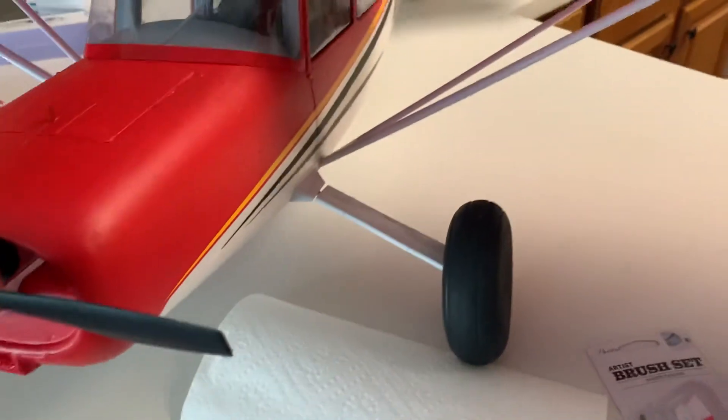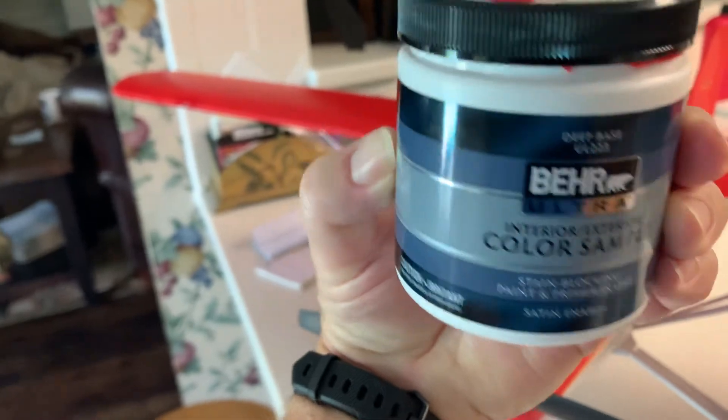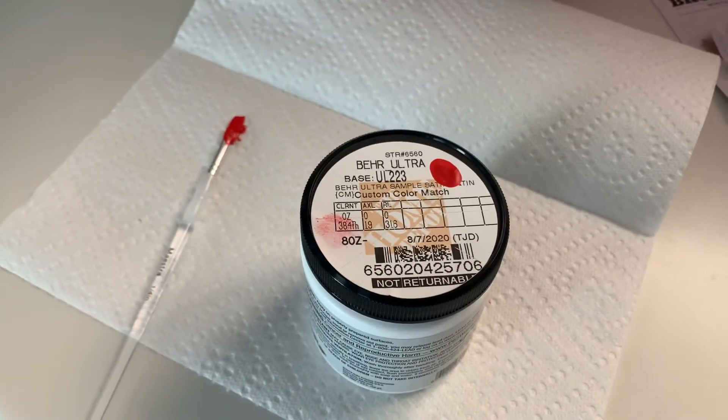So there you go. If you're looking for some paint, go to Home Depot. Get the Bare Color sample — cost me like $3 or $4. I hope it helps.